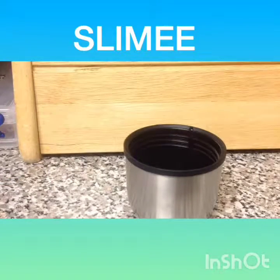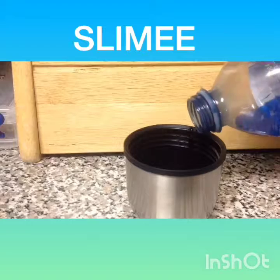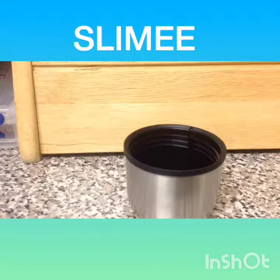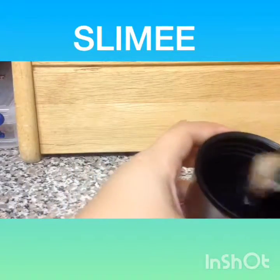Then you're going to add your Tide — it's nice and simple, just glue and Tide. You can add color, but color is optional. I'm not adding color because the Tide is going to make it blue anyway.